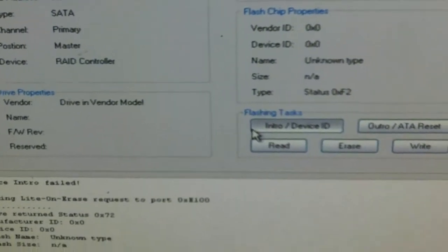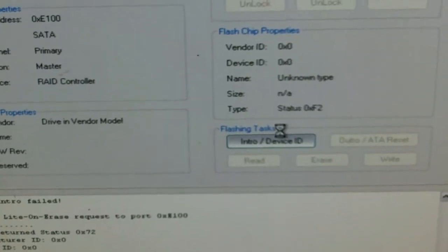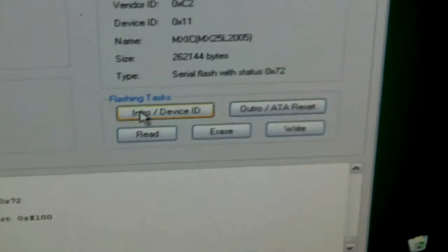Since I did a drive intro fail, I'm going to go ahead and intro the device, because I'm still not getting good flash chip properties right here. I'm going to click yes — it's going to power cycle off and on. Now I've got the 72.